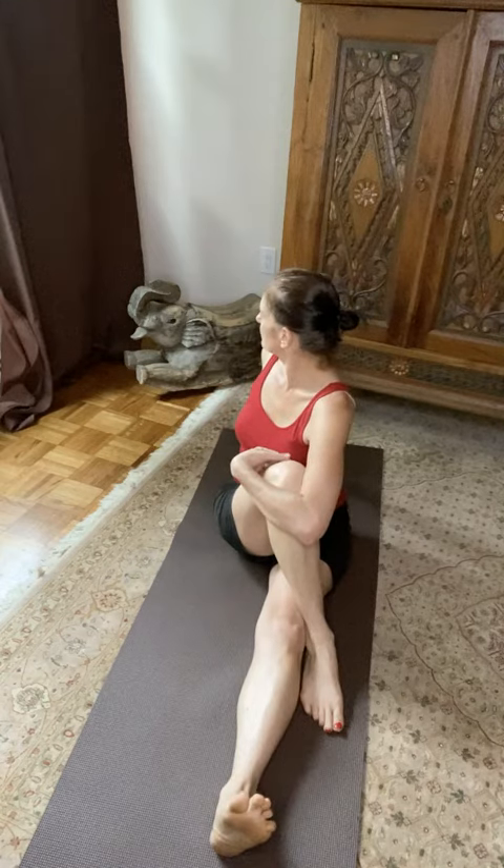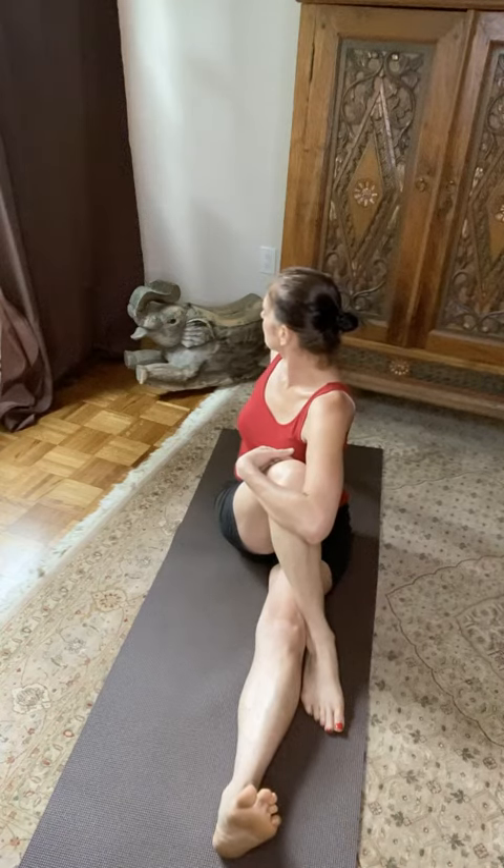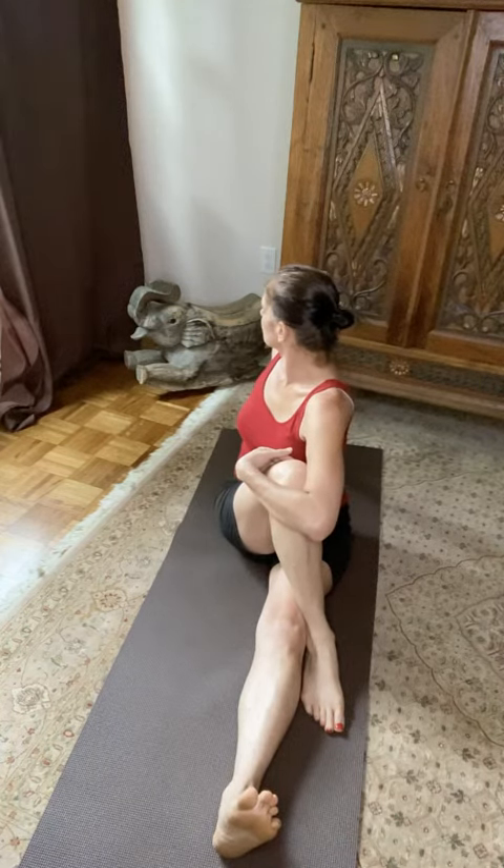Now get your spine nice and upright. Bend that right leg and make sure your right foot is flat on the floor and your left foot is flexed so your toes are pulled towards you.